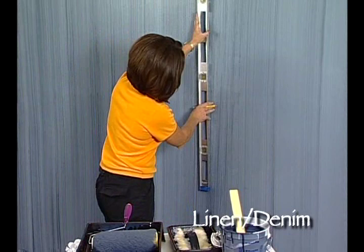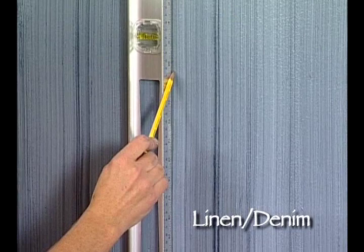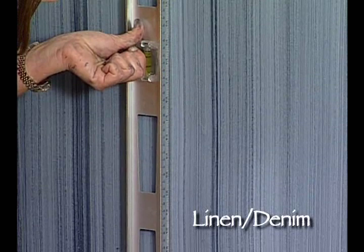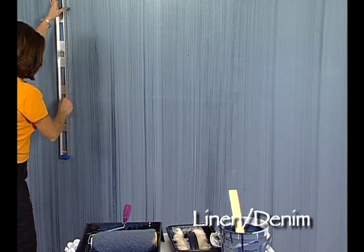Then you're going to take the level and hold it on that mark, making sure that the bubbles center. That's going to give you a perfectly level, vertical line. Take a pencil and make a line going all the way down your wall. You're going to want to do this over here too as well.